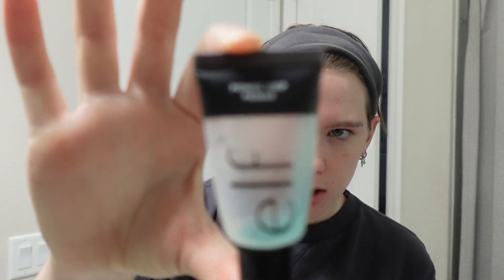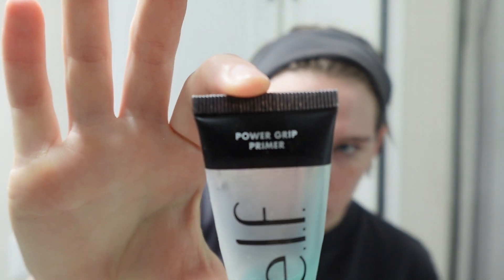So I have this tiny little baby ELF Power Grip Primer that I stole from Melody. I think I'm going to use that today just because there's a possibility, if my hair cut takes long enough, I have to go straight from there to work, so I want to have my makeup stay.